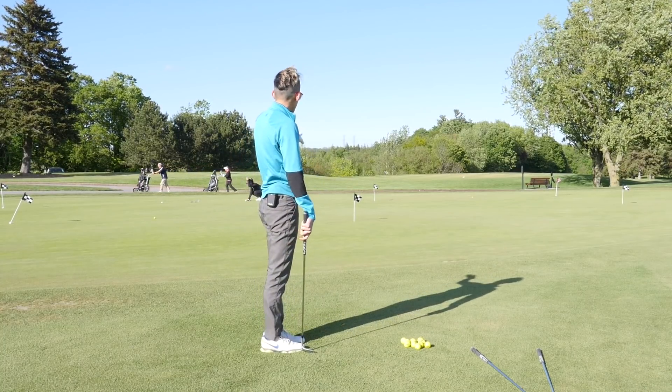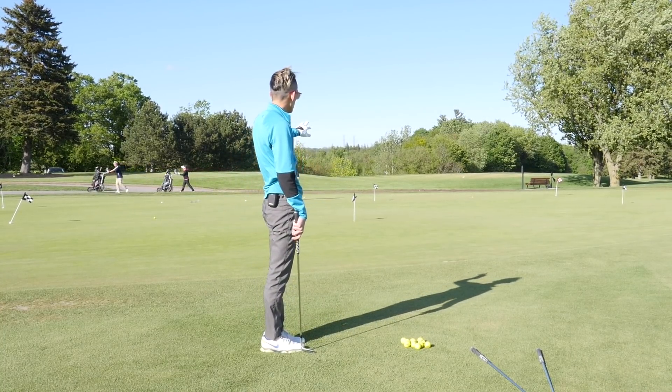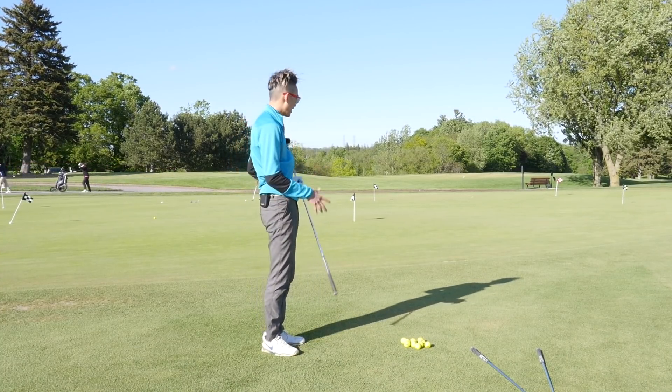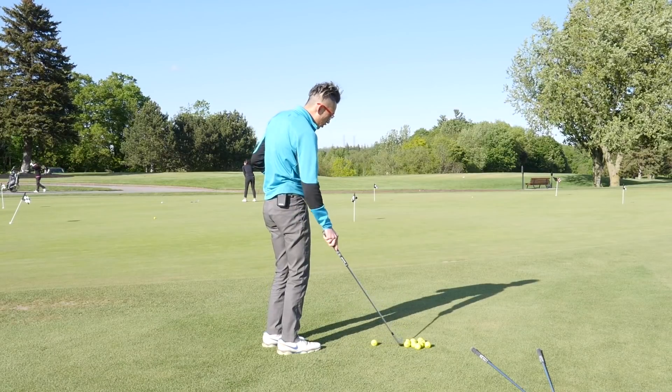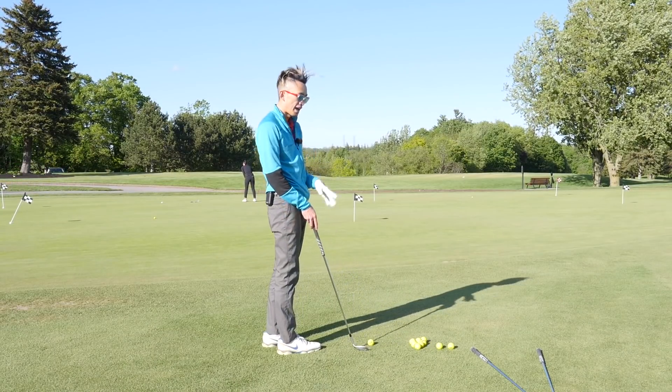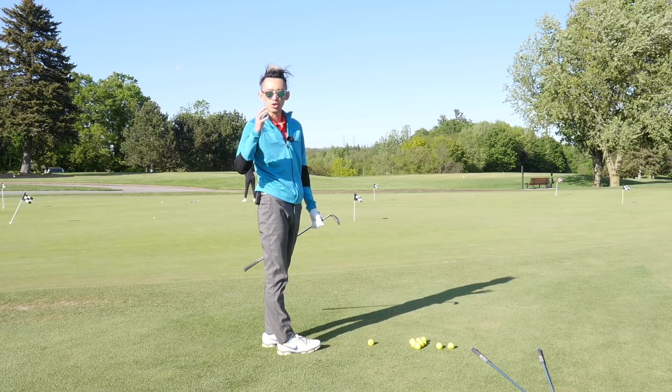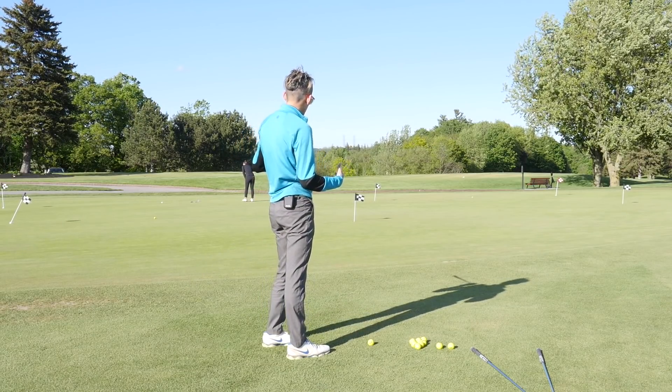You can see from this down-the-line view there are two holes on the same line. I have my three wedges with me — my 58, my 54, and my 50 — and we're going to illustrate how using a different club landing on the same spot will alter the shot. We're going to go to this first hole first.